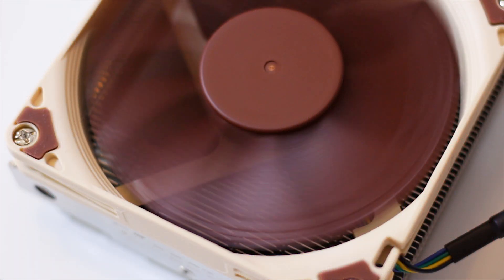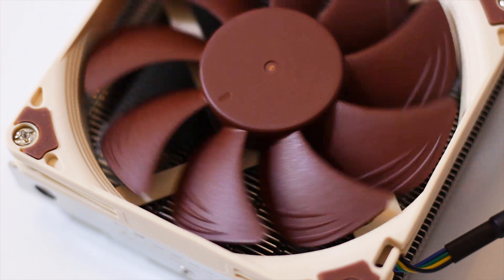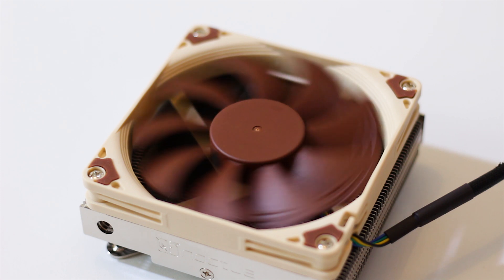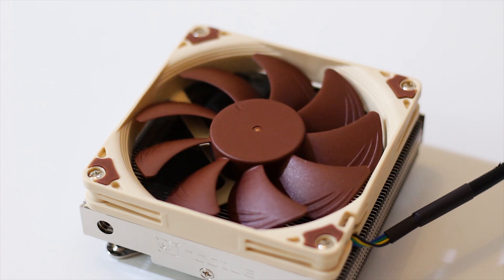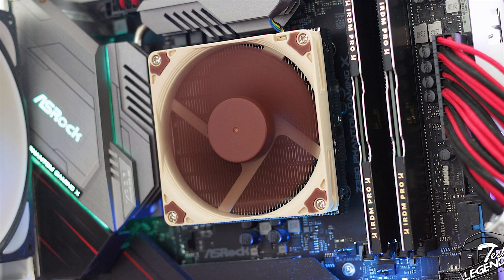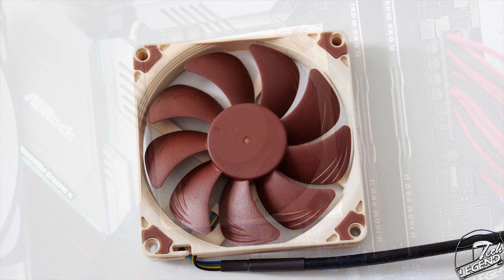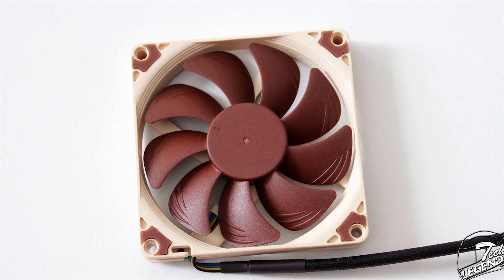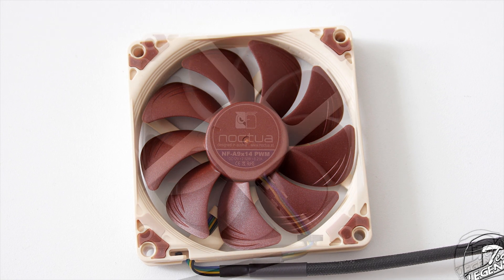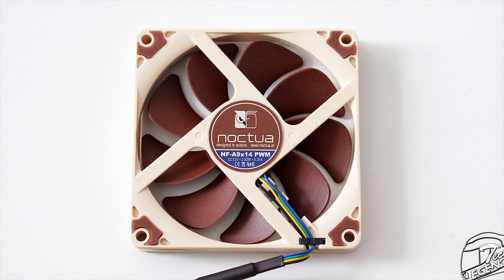The NH-L9i uses just a single 92mm fan that also has a thickness of just 14mm. The cooler is designed from the get-go to fit in most if not all systems, regardless of the limited space available, especially in a small form factor case. This is why a slim fan is used. The fan is a Noctua NF-A9X14 PWM with a minimum rotational speed of 600 RPM and a maximum rotational speed of 2500 RPM.